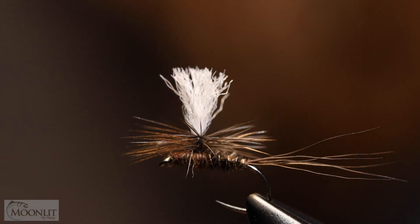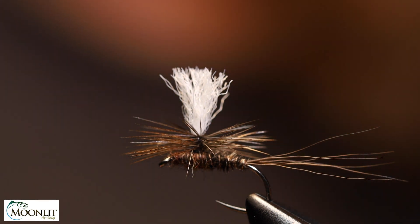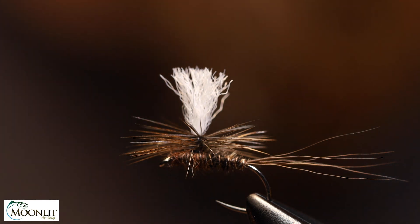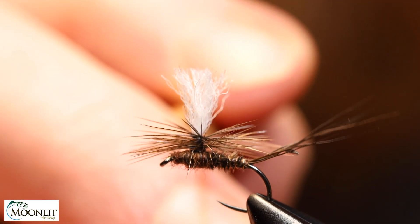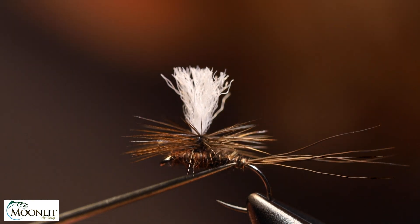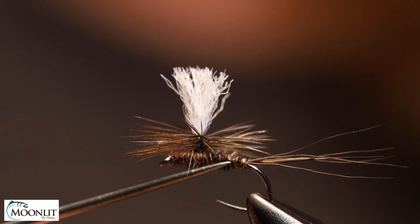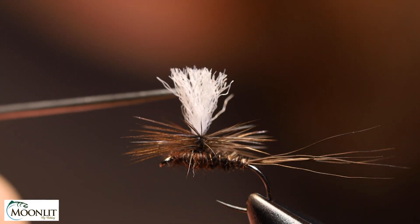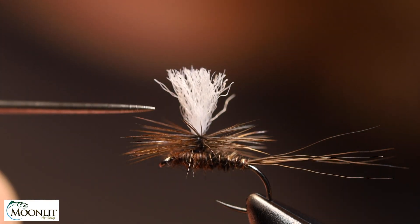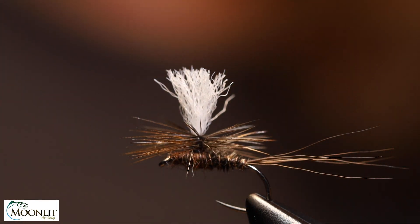This is Paul Shurtleff and tonight I'm going to be tying the Borchard Parachute. It's a parachute pattern for Hendricksons, Isonychia's, and various others. For the tail, moose body hair; for the body, turkey tail; ribbing of thin wire from Semperfly; the thorax is superfine dubbing; the post is antron yarn also from Semperfly; and it's got a few wraps of a Hebert minor dark natural brown hackle.